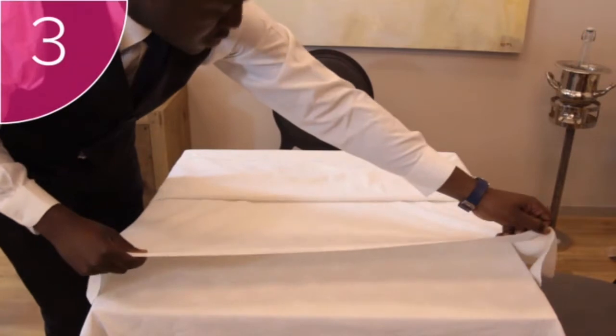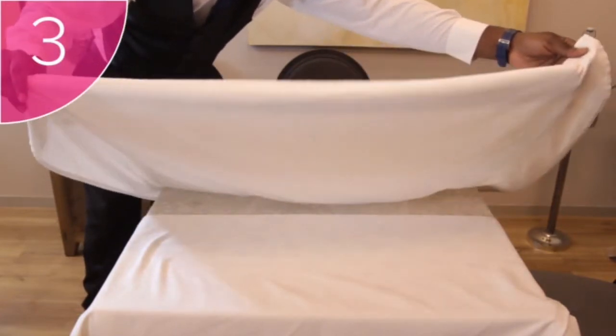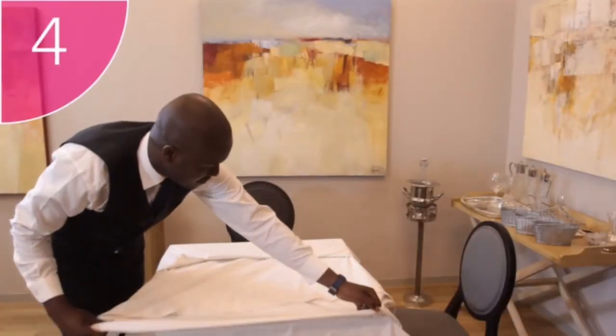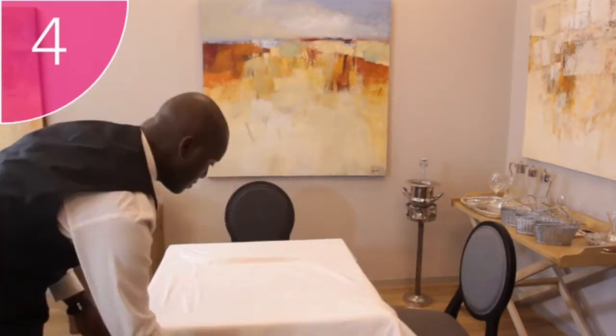Step 3: Pull the used underlay back over itself to expose a bit of the overlay, then pull the new overlay to cover the underlay. Step 4: You can repeat this step piece by piece until the new overlay completely covers the table.